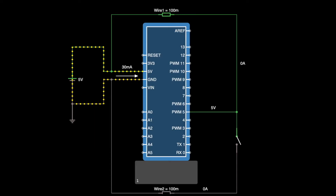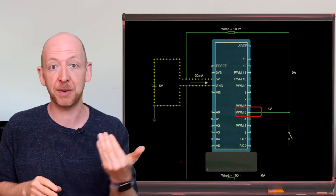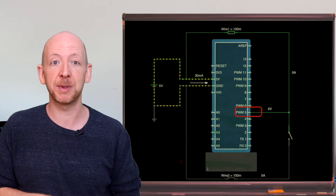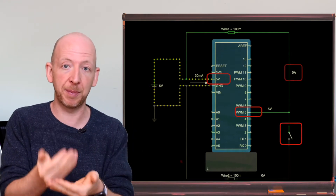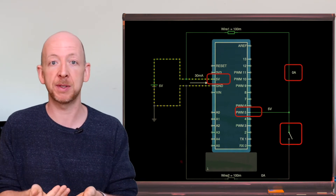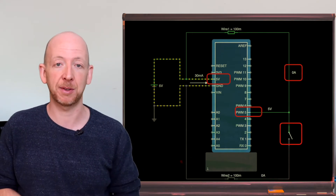In order to understand why we might need a pull-up resistor, let's imagine a circuit where the input pin of a microcontroller is used to differentiate between the states high and low in order to trigger some kind of action. In most cases high means a voltage level of plus 5 volts and low means 0 volts. In the circuit here, one of the Arduino input pins has been connected to the 5 volt supply and to a switch which is currently in an open position. There is no current flowing into the Arduino because the input pins all have a very large resistance to prevent damage to the board and microcontroller.